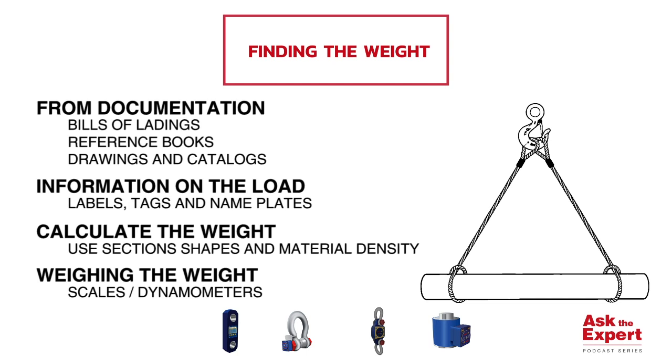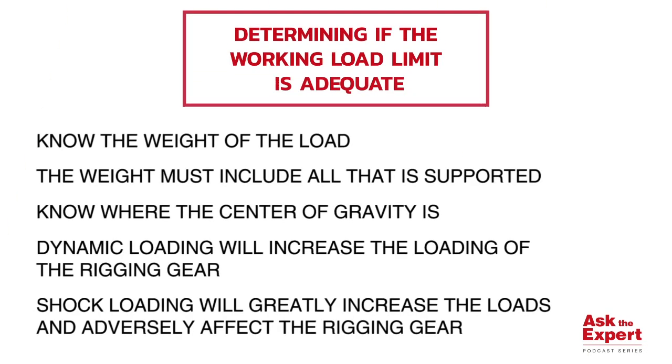Once you determine the weight of your load, you shall have other factors to consider. The rigger must also include the weight of all that is supported, which could include chain, hooks, shackles, and other rigging hardware for each leg. The rigger must also determine where the center of gravity is located in order to ensure a stable load and that all legs of the sling are sharing an equal portion of the load. If that is not possible, then the rigger must use the correct size rigging to accommodate the disproportionate load that the legs may be experiencing.